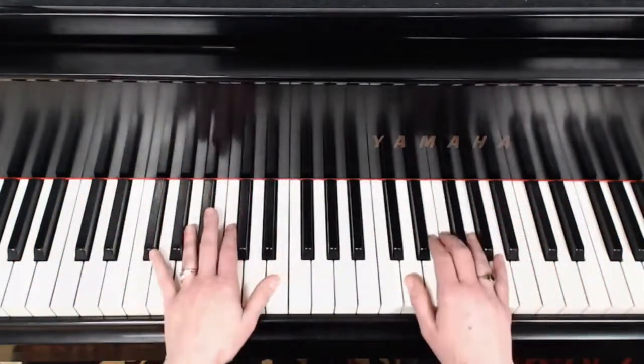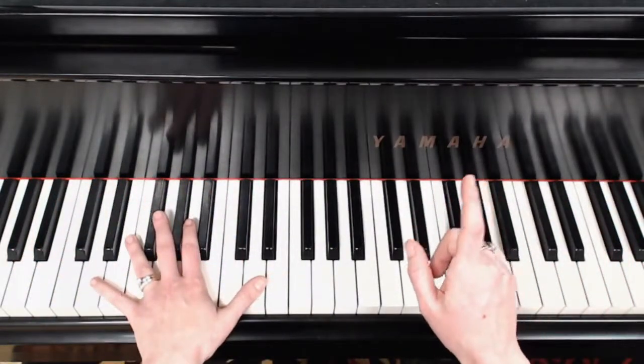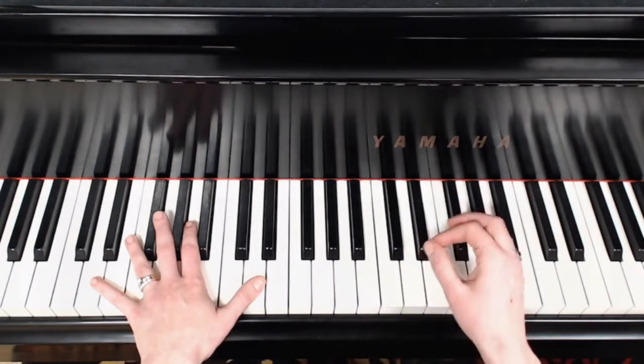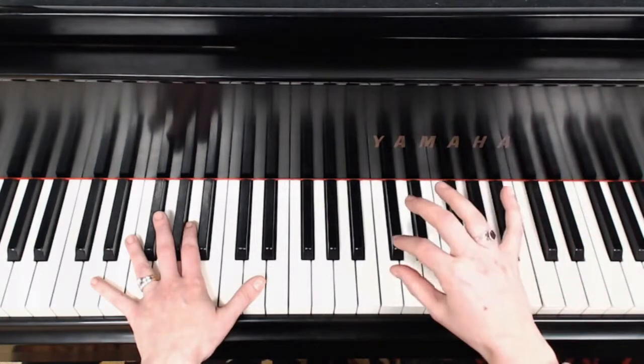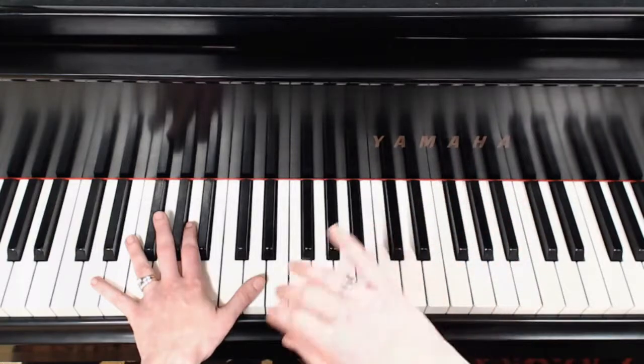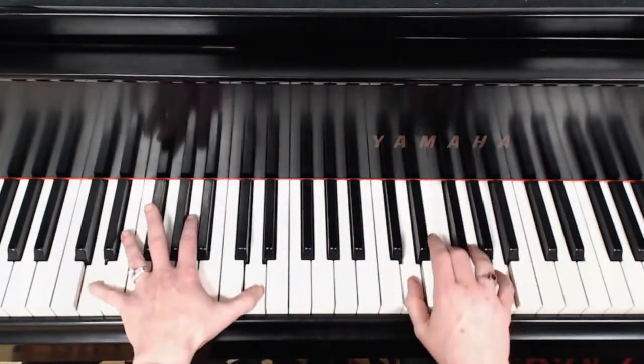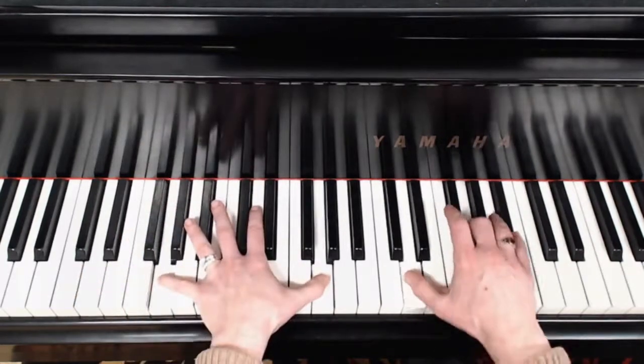No syncopation in that — it's really straightforward. Now, if I change, if I shift my second chord, that G minor, to the second upbeat, so the and of two, it gives it a totally different feel because we get a nice syncopation here. One and two and three and four and...